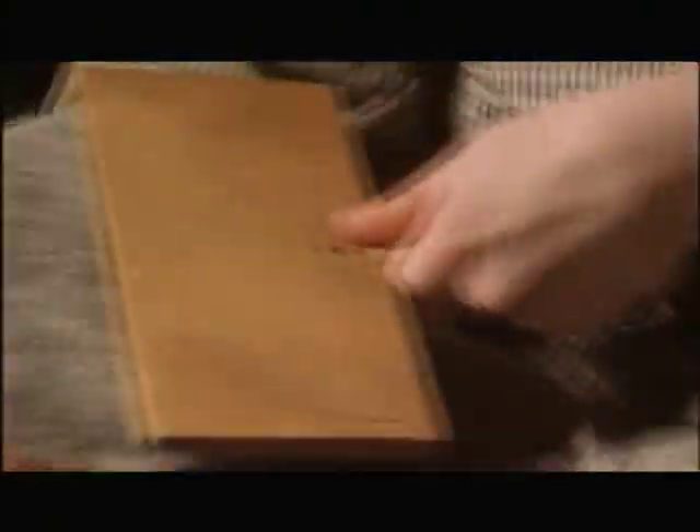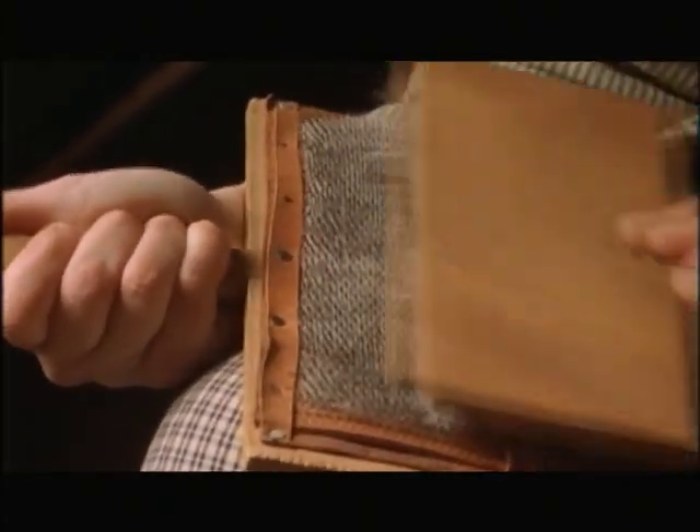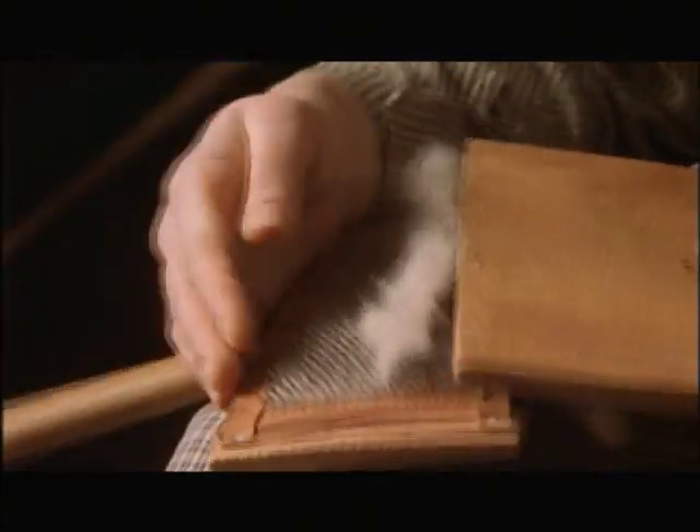After cleaning the wool, it had to be carded. That took straws and prickly brushes — like a pet brush — to untangle and separate the fibers, and to create wispy tubes of wool called slivers.